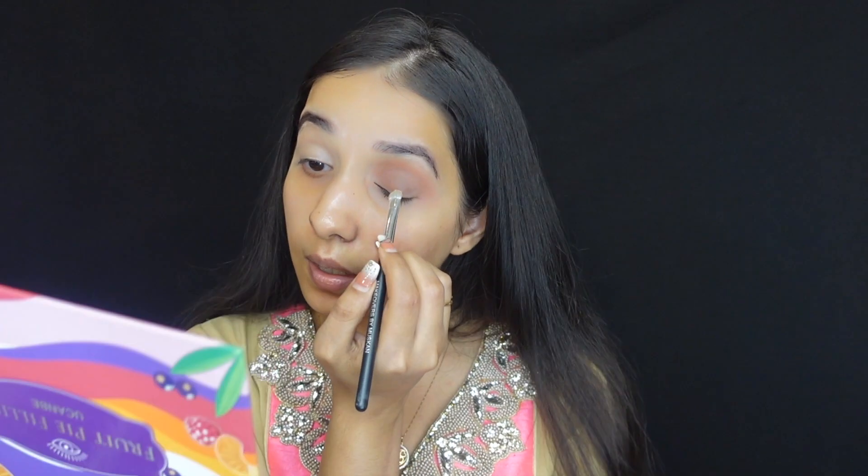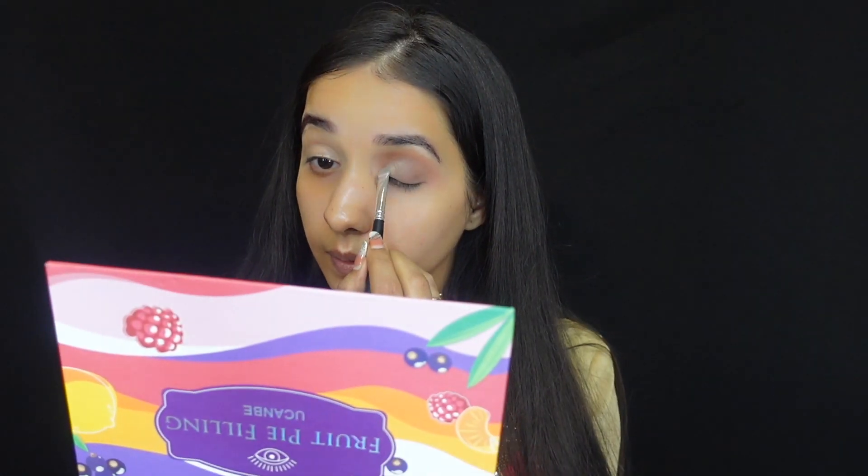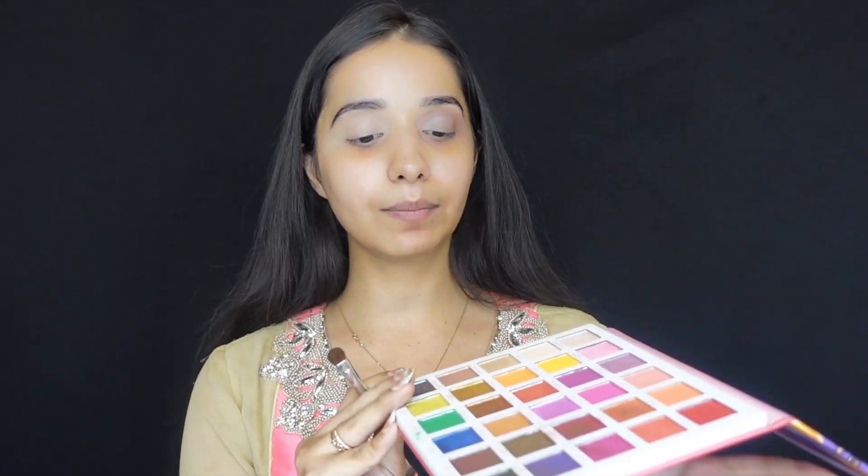Next, I'm using the Tarte Shape Tape Concealer that I deposited on the eyelids earlier. I'm putting it on brush MBM03 to apply it precisely in the inner corners, as using fingers can be a little messy. I'm placing it under the crease, then using a different eyeshadow brush with a matte color to set the cream concealer — because we use powder to block the cream.